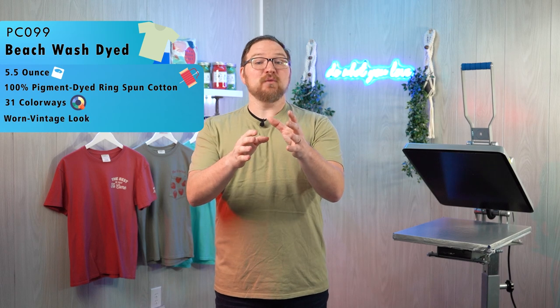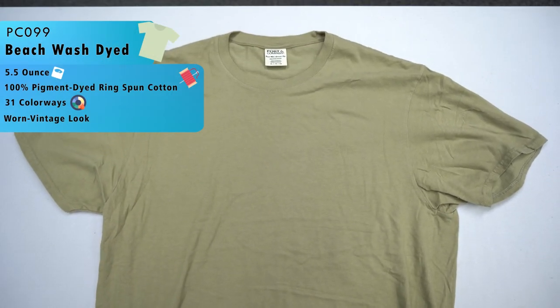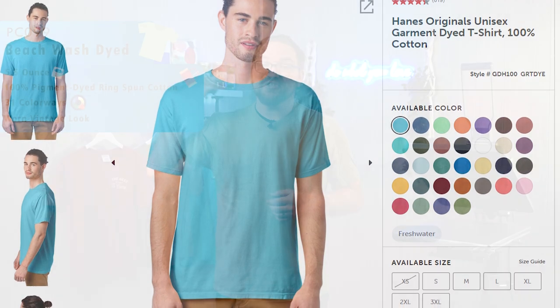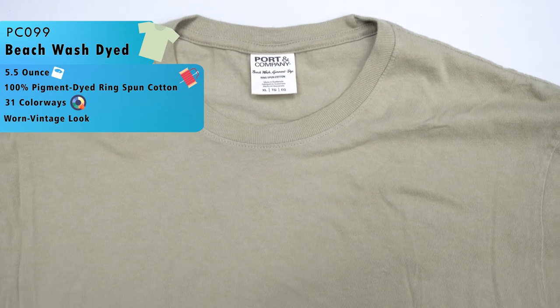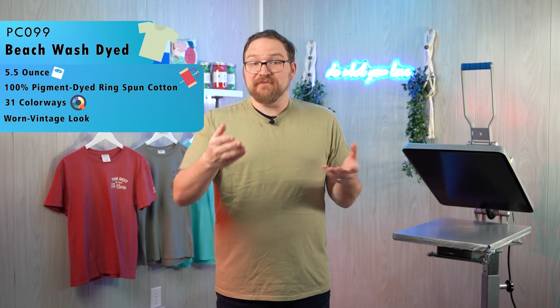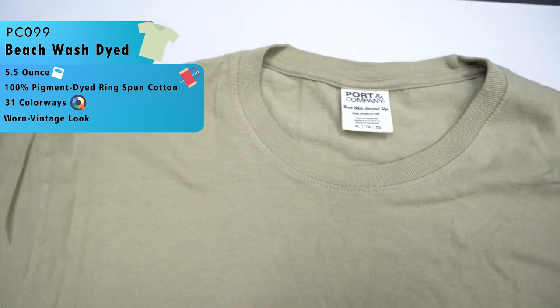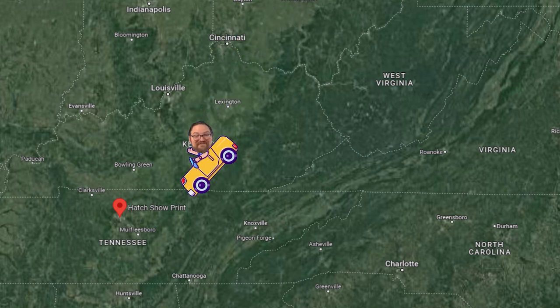To round out our showcase, we have to talk about the PC 099 Beach Wash Garment Dyed Tee. With 31 colors available in a 5.5-ounce 100% pigment-dyed ring-spun cotton, it's comparable to the Comfort Colors 1717 or the Comfort Wash by Hanes GDH100 — even down to the sewn-in twill label. Pigment-dyed tees give you that worn, lived-in vintage feel that's incredibly popular with younger markets, boardwalk gear, colleges, fashion lines, and sororities. It's a couple bucks cheaper than the similar Comfort Colors style but has a lot of the same features.